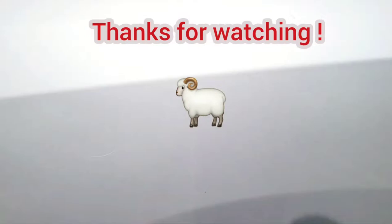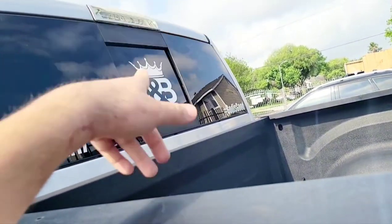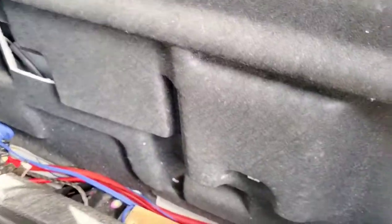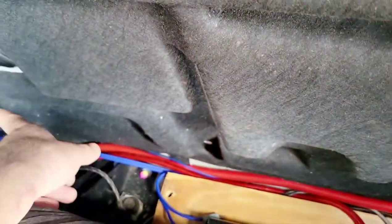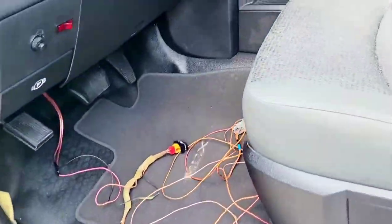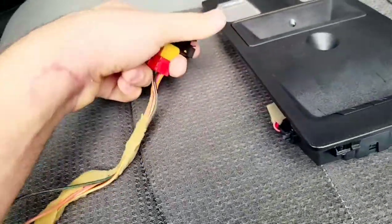We're back again with the RAM. Today I'm gonna be showing y'all if your truck didn't come with the back window and you want to add it on like I did, and you don't know how to wire it — the best thing to do is get the original wiring out of a RAM that came with it. This plug runs all through there and connects to the motor to the original plug. I got the whole wiring with the switch that I'm gonna be putting up here.